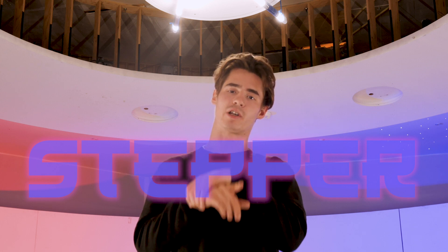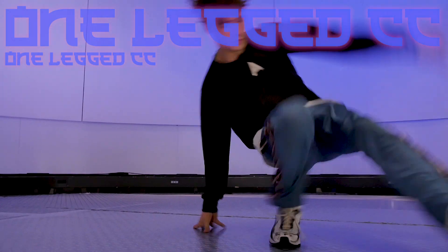Welcome to Instant Tutorials by the Rockets, where every week we teach you a new brick technique. Today I'm gonna teach you a one-leg CC. Let's go!